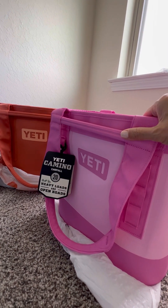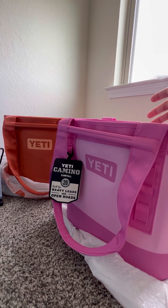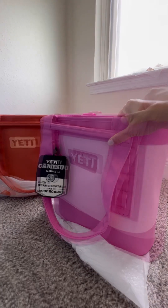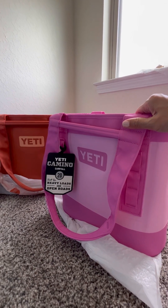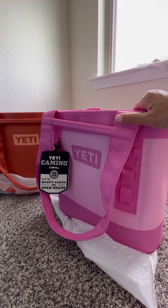Anyways, I hope this gives you guys a little bit more information about these bags, or if you're just interested in looking at this pink — I mean, it's just so beautiful. If you have any questions or comments, leave them down below. Don't forget to subscribe and support my growing channel. And until next time.